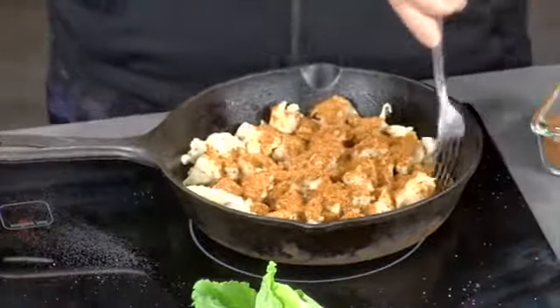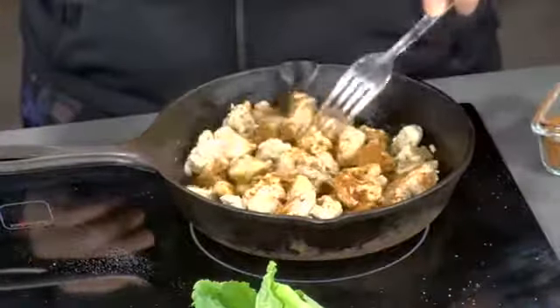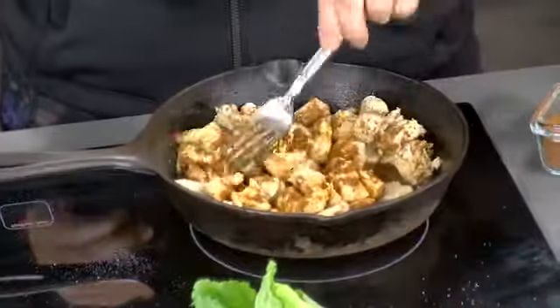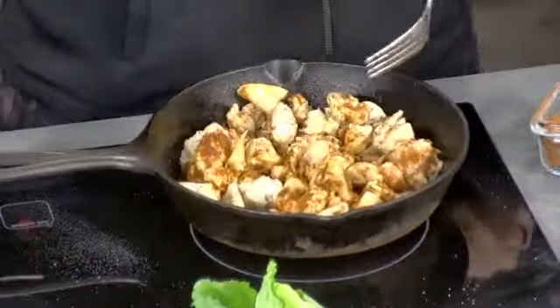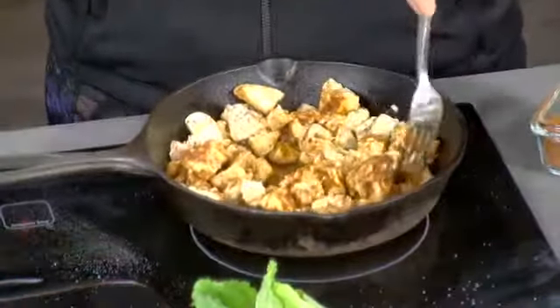Don't be scared of it. You want a lot of seasoning on this because it's going to continue to simmer in here for about another five minutes. If you don't have enough moisture in here, you could add like a fourth of a cup of water just so it coats the chicken. So we'll let that finish simmering and I'm going to add the rest of that.